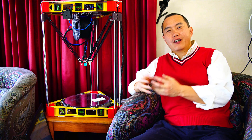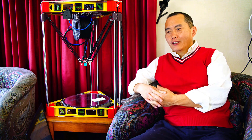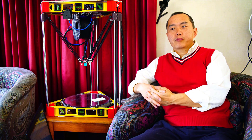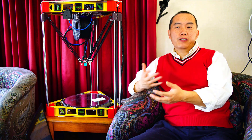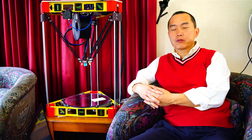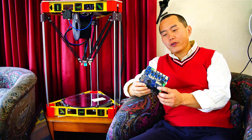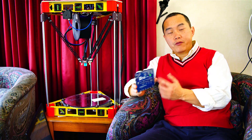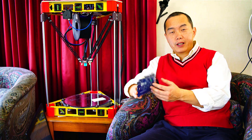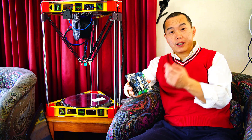Hi guys. In the last video I showed you how I cloned this large Delta 3D printer. It's from the Semi CNC articles. The clone means I just use their standard to make my own 3D printer. Today I want to talk in more detail about how you configure this Duet WiFi board. Without further ado, let's get it started.